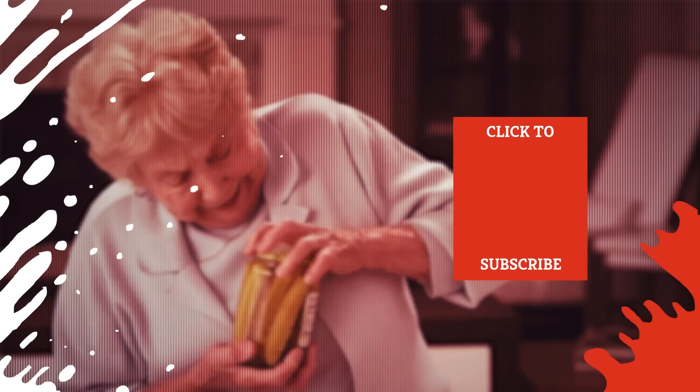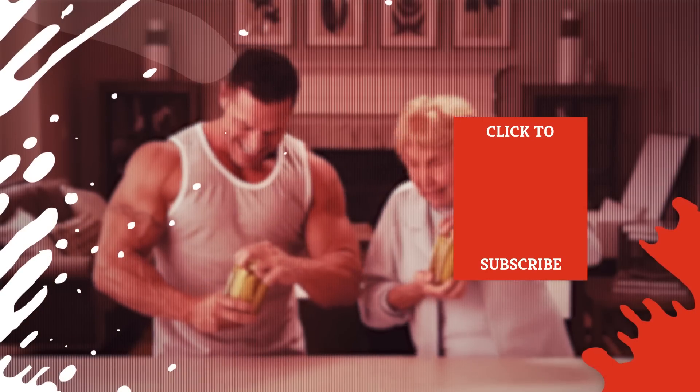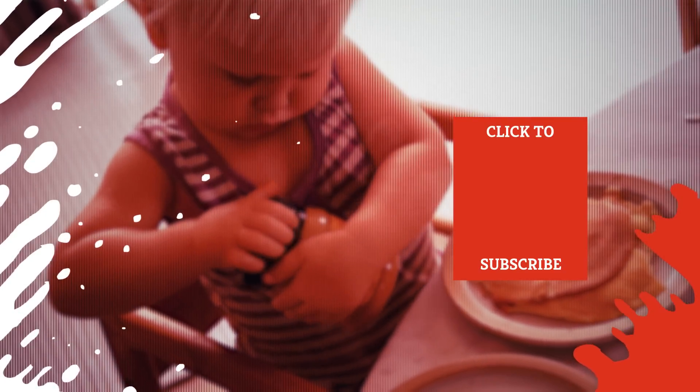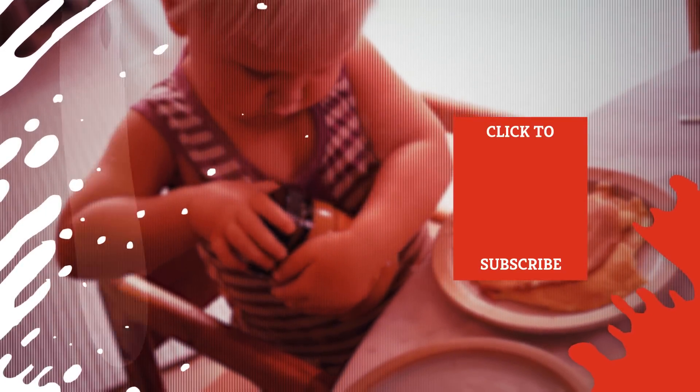Check out one of our newest videos right here! Plus, even more Mashed videos about kitchen hacks you need to know about are coming soon. Subscribe to our YouTube channel and hit the bell so you don't miss a single one.